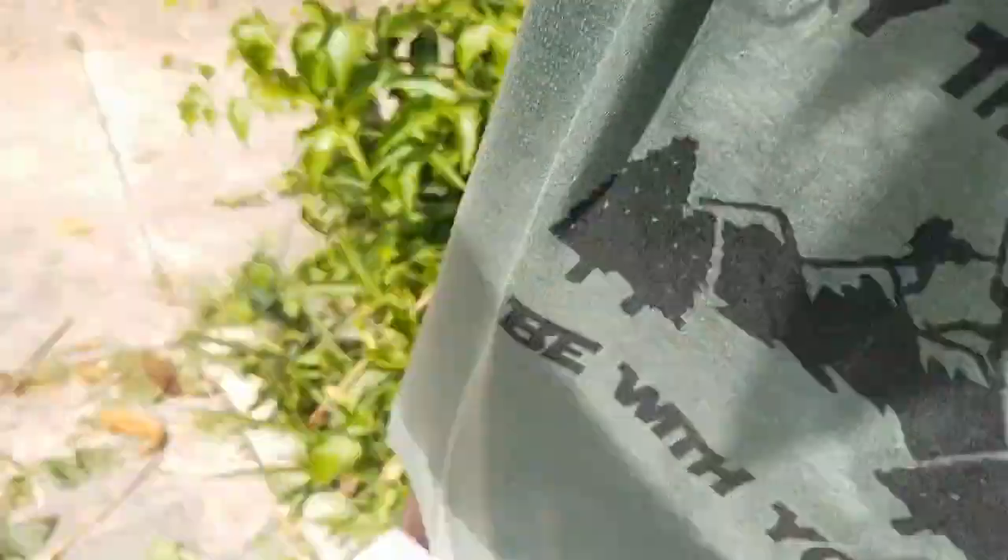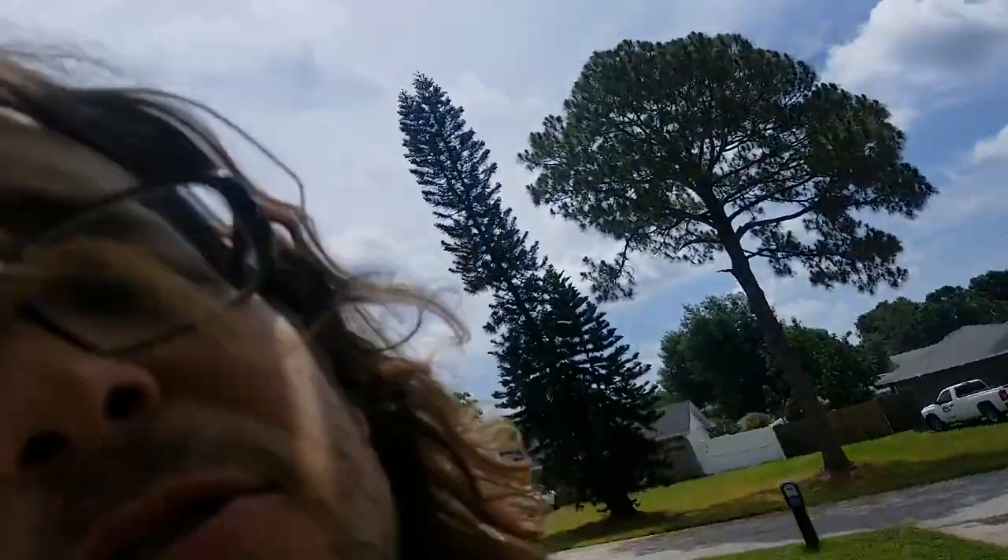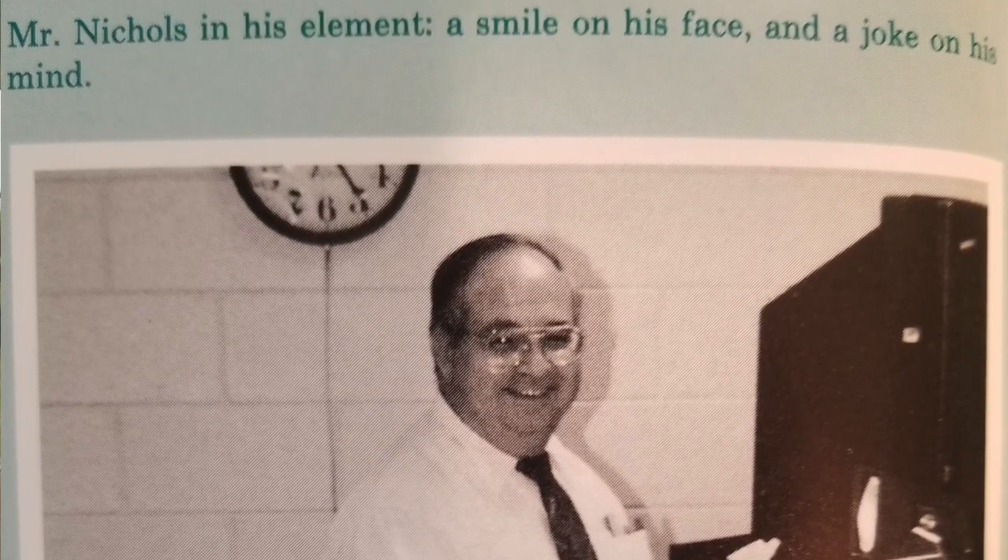I'm actually up on a ladder right now trying not to fall. So if you want to get high, I would suggest you use a ladder. This is not the highest ladder, but it still does the trick for my papaya harvesting. That joke is brought to you by my middle school science teacher, Mr. Nichols — wherever you are, if you're watching, thank you for that.